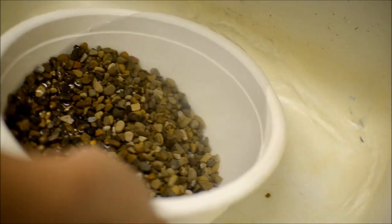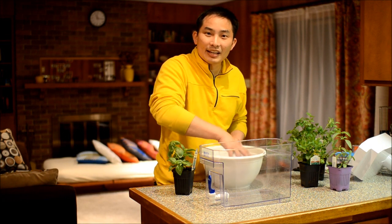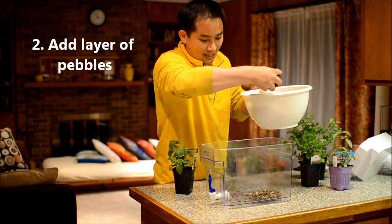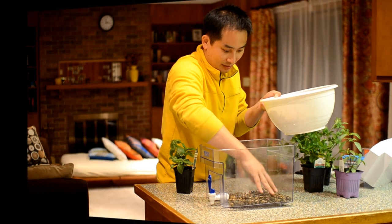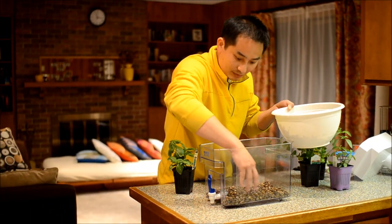I think it's pretty much clean now. Once we've rinsed the pebbles, we can put a first layer into the tank. That should be enough.